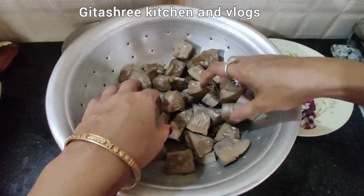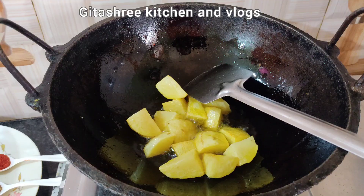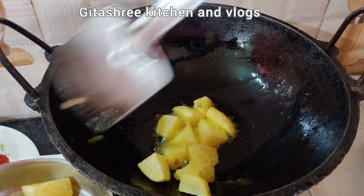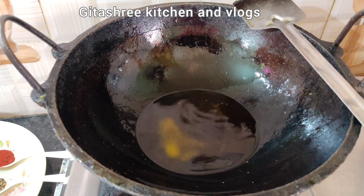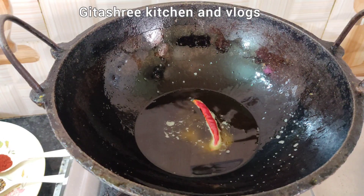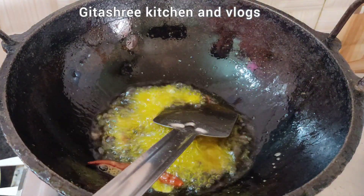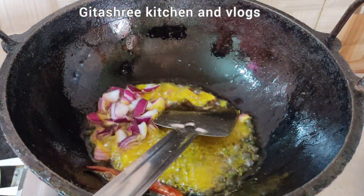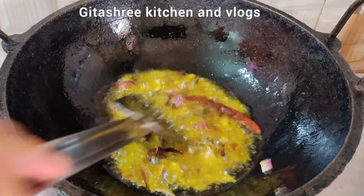This is the most important part of our food. We are going to use the recipe to prepare the recipe. We are going to make our recipe for the recipe.